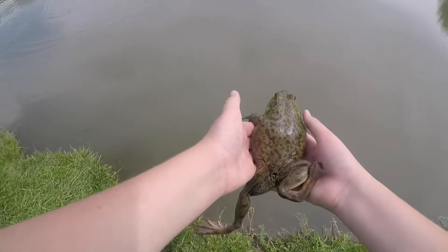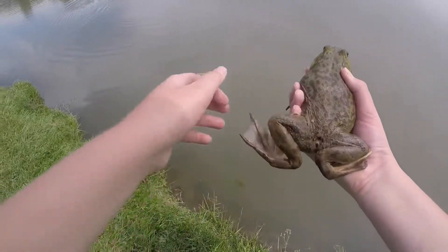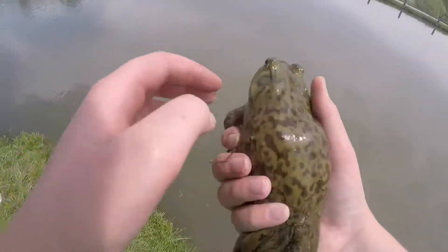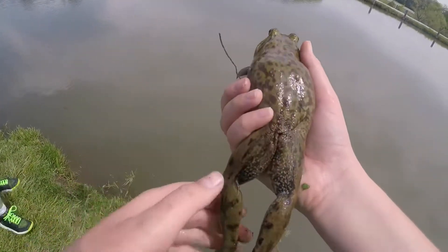As you guys can see, he is quite a big frog. Look at that sucker — I think it's huge. This may be one of the coolest looking bullfrogs I've ever caught. Look at that pattern on that guy.